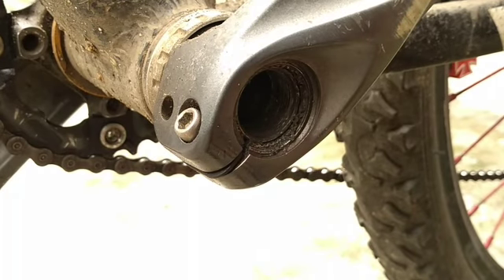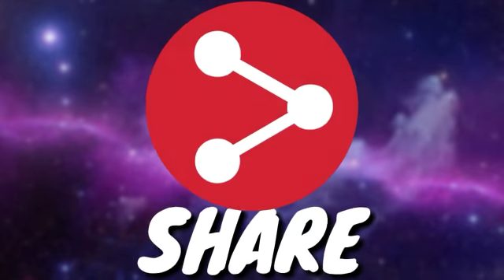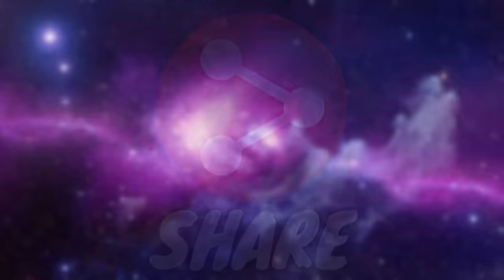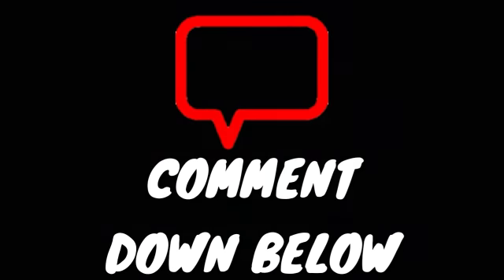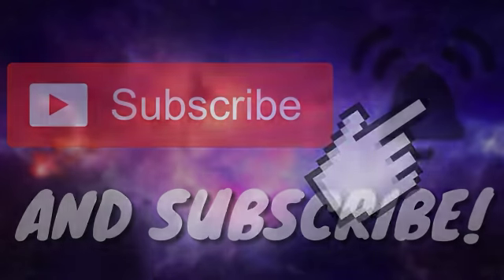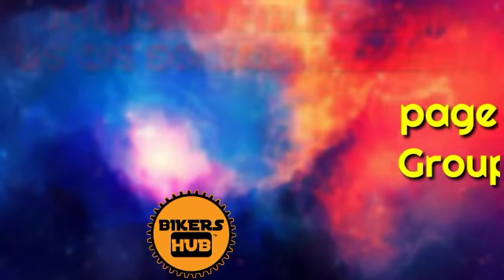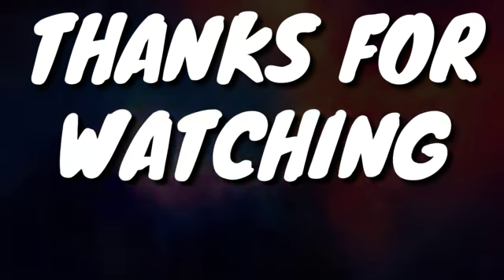So yeah, thank you. We'll see you next time.